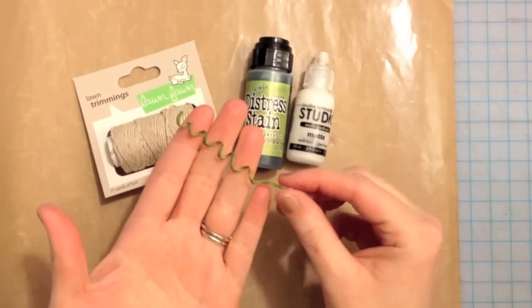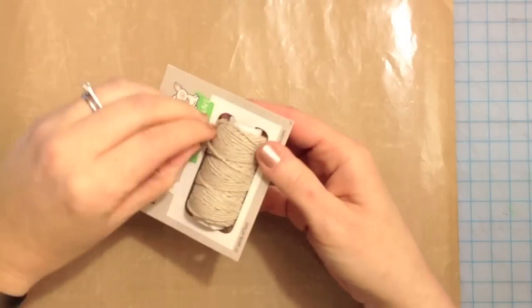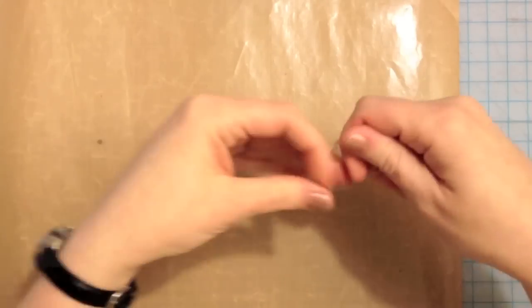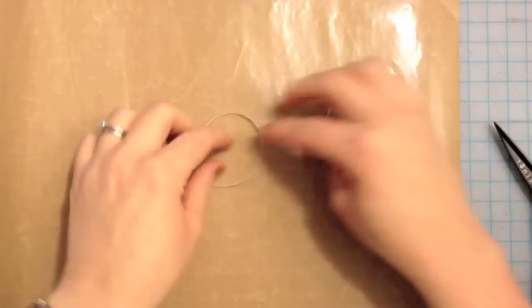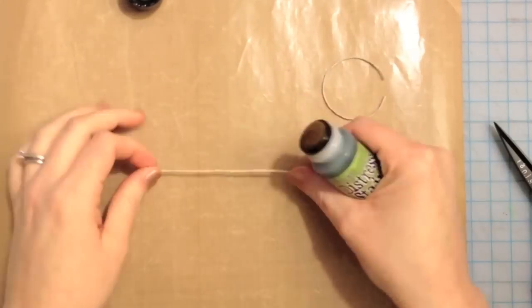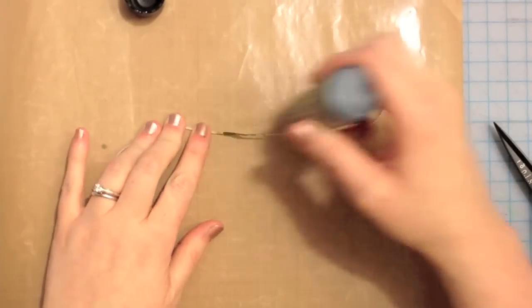We're going to be making these little guys and we're going to be making a card in the end. The first thing you want to do is cut a piece of twine to whatever length you might need. That's a little much, so you're going to see me cut it in half so that I have smaller pieces to work with. We're going to be using peel paint distress stain. You can also use the distress pads — it works as well. You can use color mist or any kind of coloring medium.